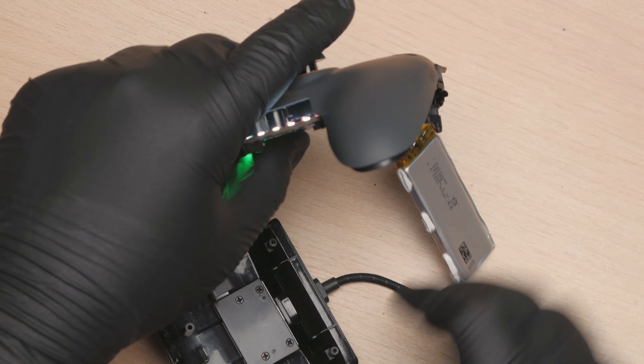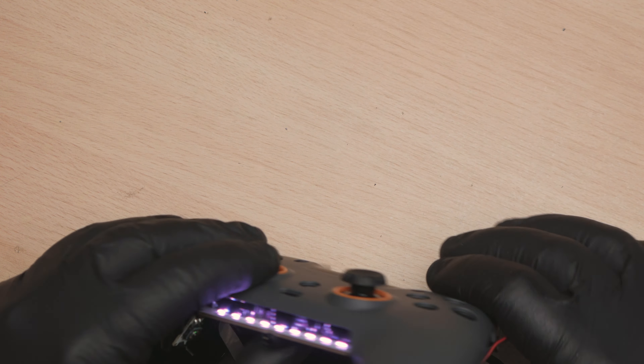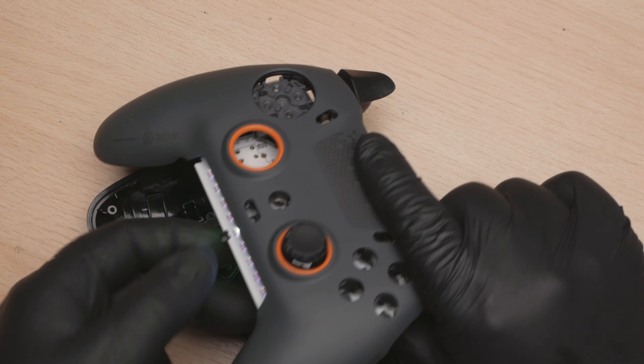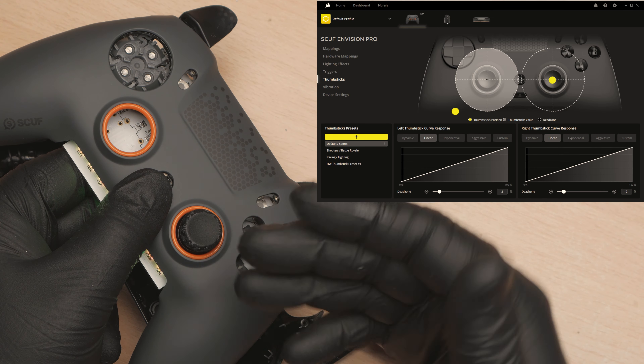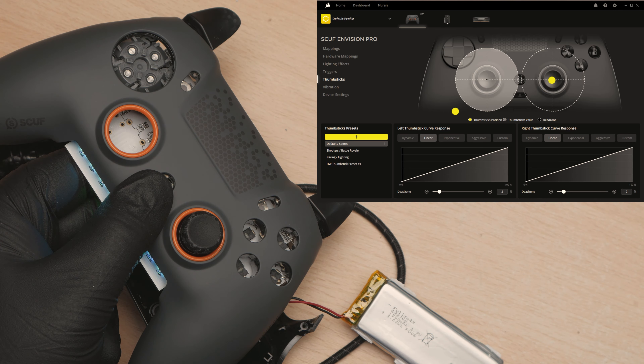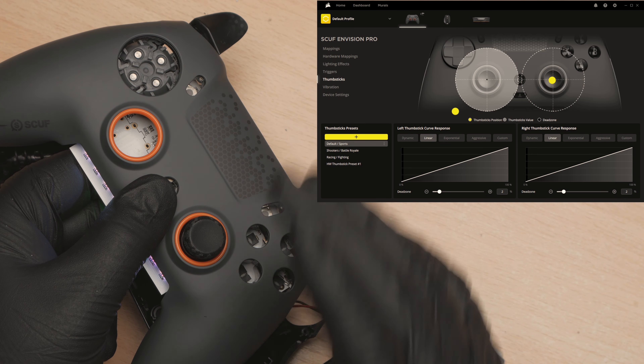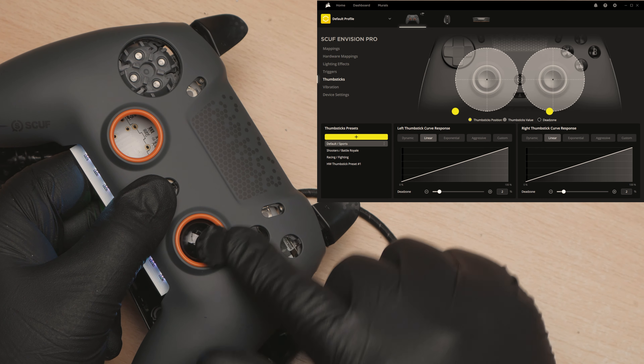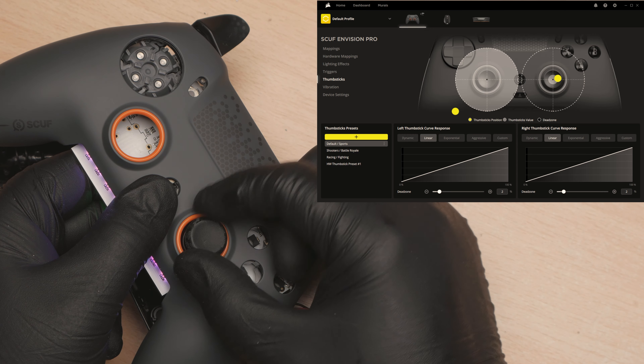We've got the board planted in the shell as it should be - just held in but all square. The analog is installed and it's square in the hole - no worries there. If we bring in the IQ software, which is awful software - I've roughly calibrated the center on this. There is no calibration software for these - I would have expected them to have had something in this software, but they don't. So can you put Hall Effect analogs in an Envision controller? Yes you can. Is it any good? No. Although it works and I've got it roughly centred.